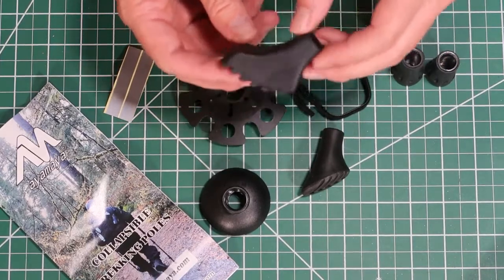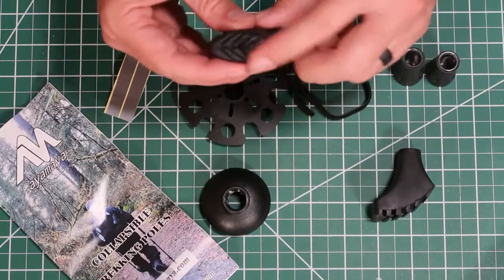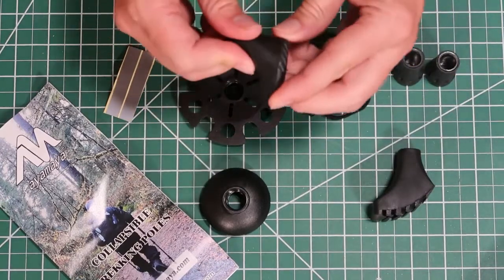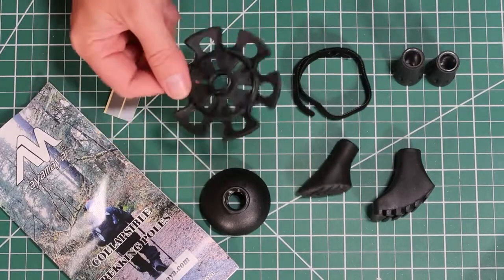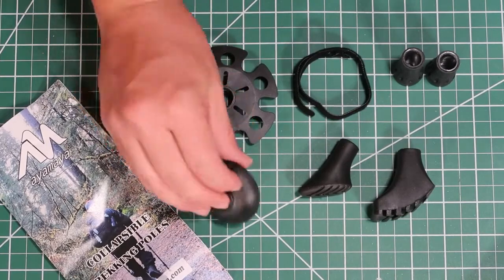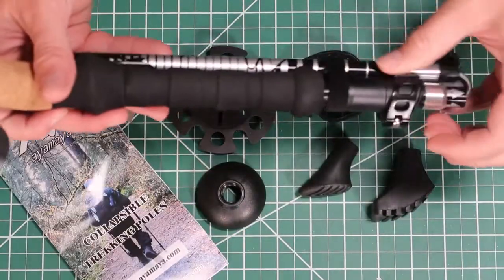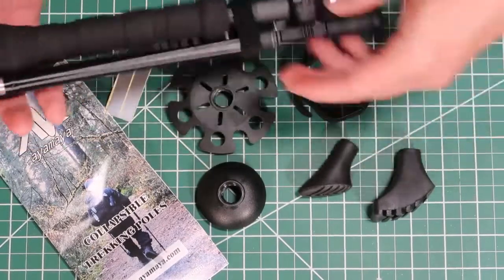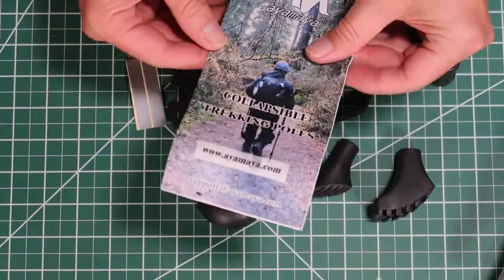One shoe has tread on the bottom and a rounded base, so when you're walking it will roll with you. The other one also has some tread but doesn't have that curved roll to it. You've got two different baskets — a larger one with holes and one that has kind of a scoop on it. There's also a velcro piece to keep the trekking poles together when stored, plus reflective tape and a little booklet.